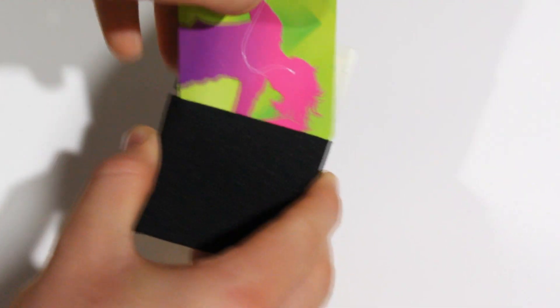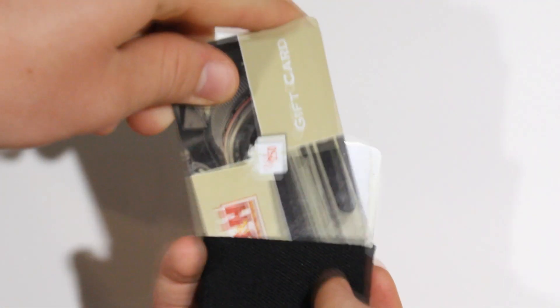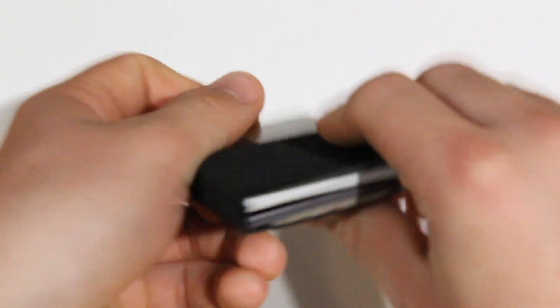If you just want to get it done quickly, stack them all up and slide them in at once. Either way works fine — there's no harm in doing it either way.